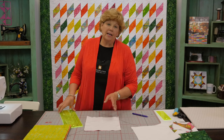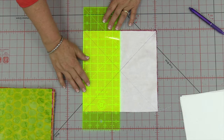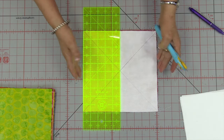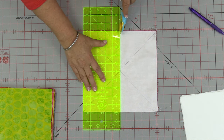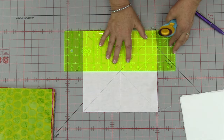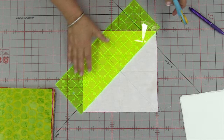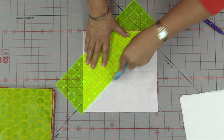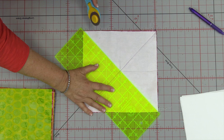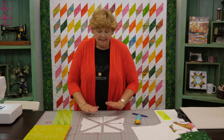Now it's time to cut. We're going to get eight half square triangles out of this. First thing we want to do is lay our five inch ruler right along the edge — it's going to bring us right to the halfway mark. These are ten inch squares and we're going to cut right down the middle at five, and do that on both sides. It should cross right through your pen marks in the middle. Then we're going to cut on our diagonal lines as well. And now we have eight of these half square triangles.